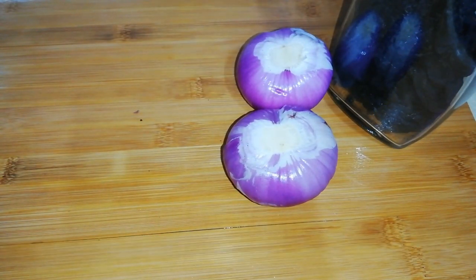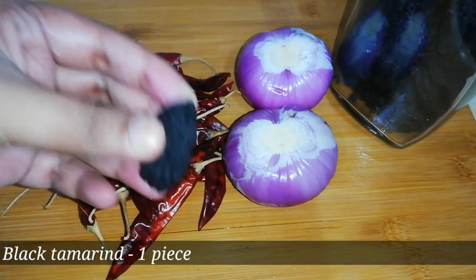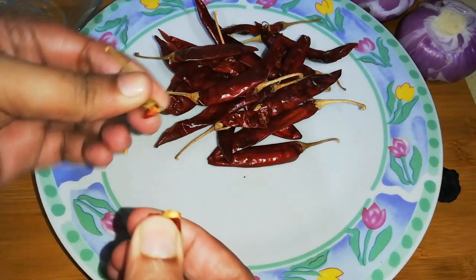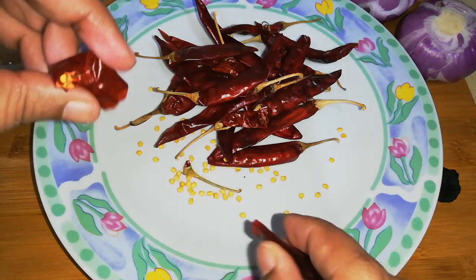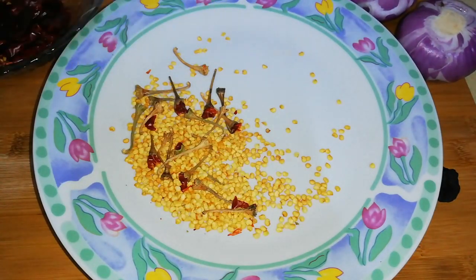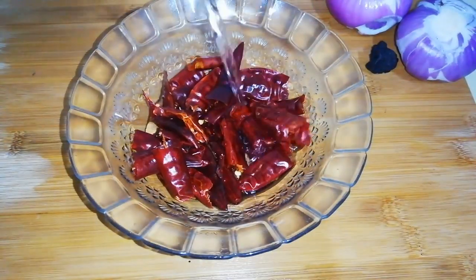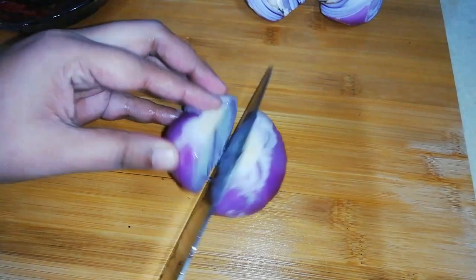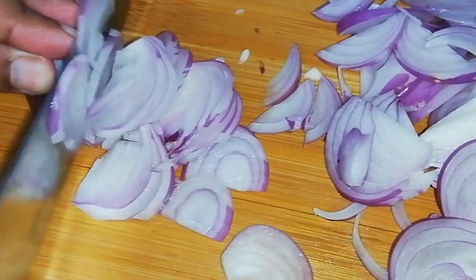For the sambal, we need 2 medium-sized onions, a handful of dry red chillies (approximately 25g), 1 piece of black tamarind, and a few curry leaves. First, remove the seeds from the red chillies, add them into a bowl with a cup of water, and soak for 15 minutes. Then slice the onions and chop the black tamarind and curry leaves.